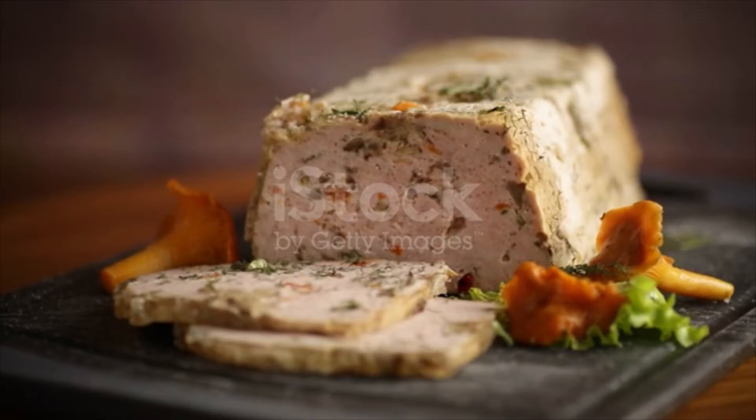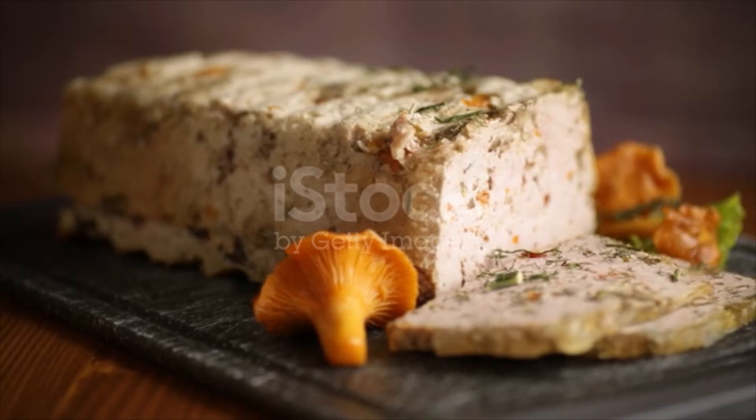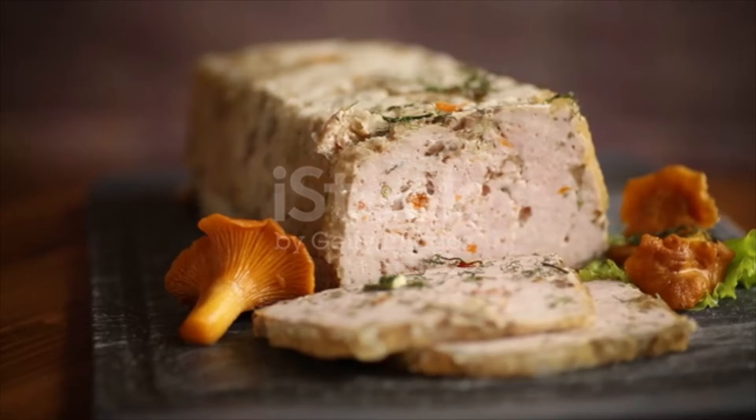You might need to add more or less bread crumbs based on how much liquid your veggies had. Line a loaf pan with plastic wrap and scoop in your loaf mixture, then invert on a sheet pan lined with parchment paper.